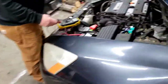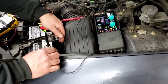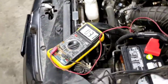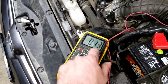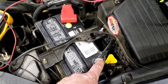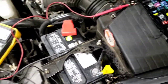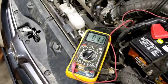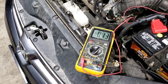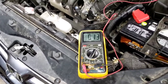Now we're going to hook up the DMM in series. You can see it's drawn 0.2 — now 0.1 — that's 130 milliamps. It's going through the meter in series. We're going to let it sit for 15 to 30 minutes for all the modules to shut down. If it stays at this, we definitely have a draw.